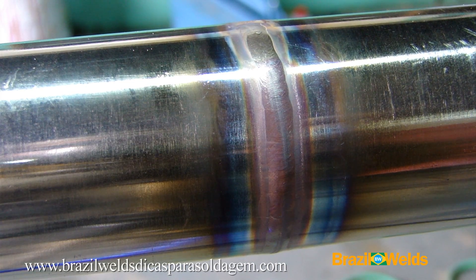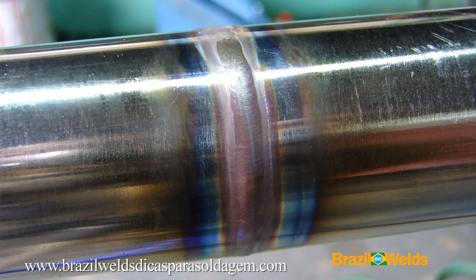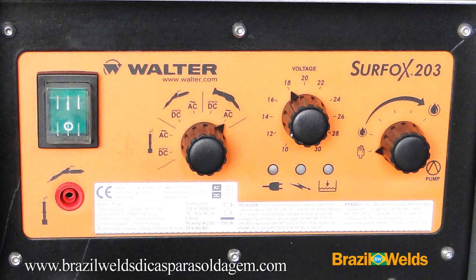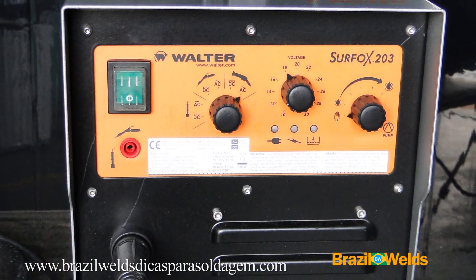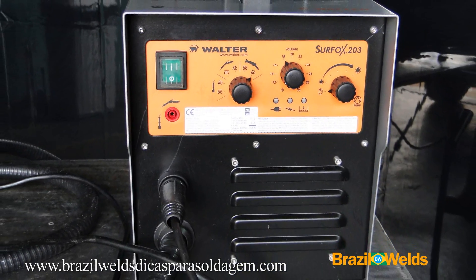Note that I used a large-diameter gas lens nozzle, but even so, the weld bead burned a little. Now let's see how the Surfox 203 works to decap and passivate the TIG weld on stainless steel.